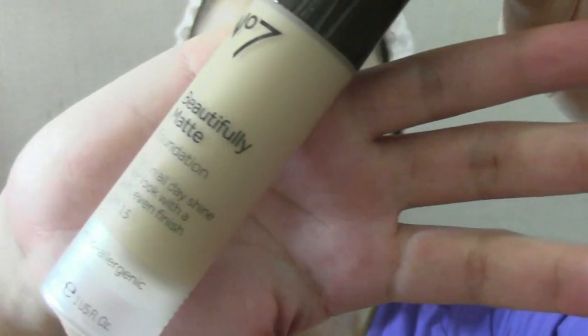Next, applying on foundation. I like using a face brush like this to apply the product onto my face to get an even coverage. Don't forget the neck area as well — you don't want your face to look ghostly white.